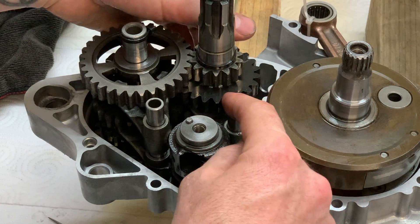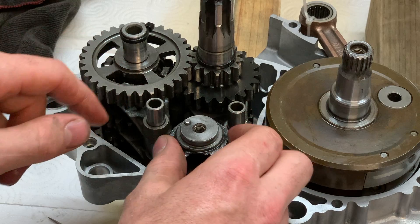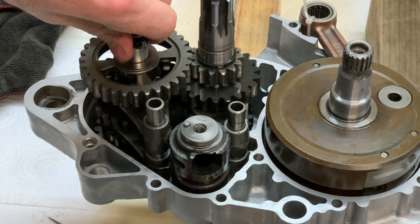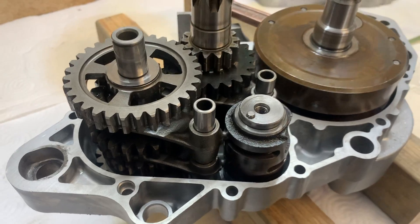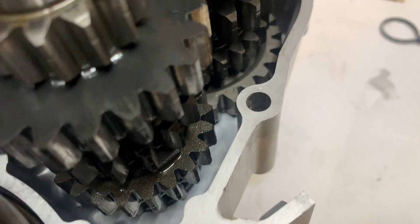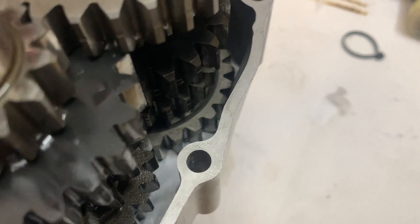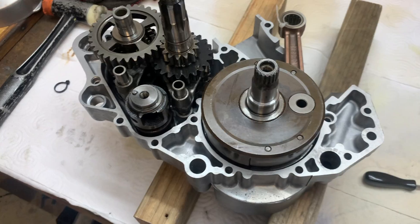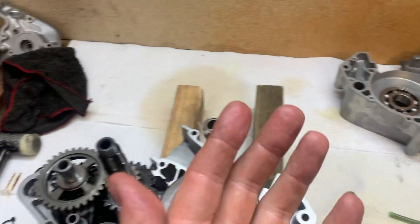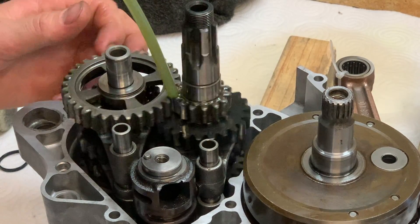Make sure the posts are still inside the shift drum as the shafts go all the way down — once they're fully seated they can't move out. Now there's no binding in the gearbox and everything rolls smoothly. You can tell the gears are fully seated when the bottom gear is very close to the case — basically the thickness of the washer off the case. Now I need to put the dowel pins in, put the gasket on, then put the other side case on. I'll put some oil on the gears too — it can't hurt.